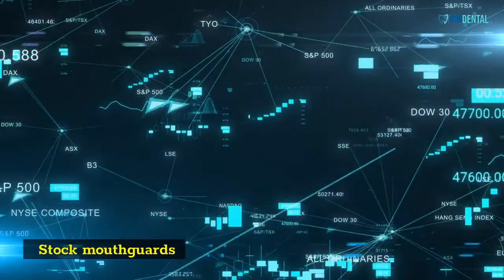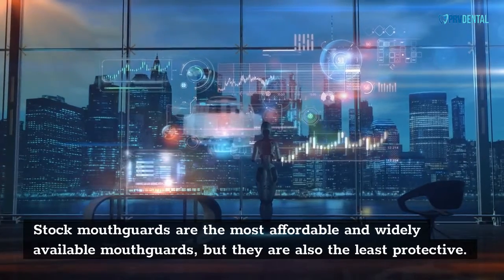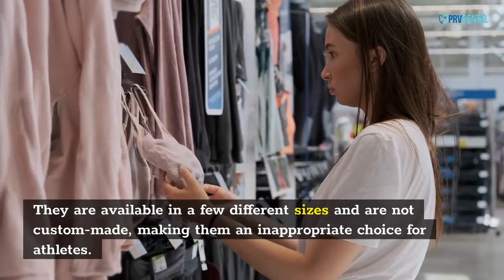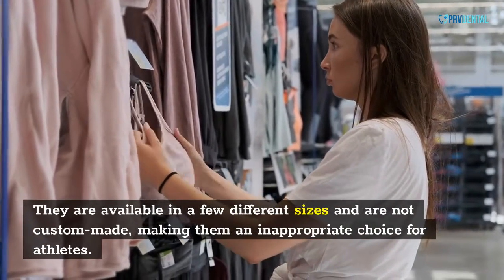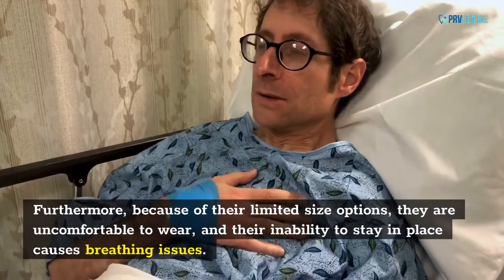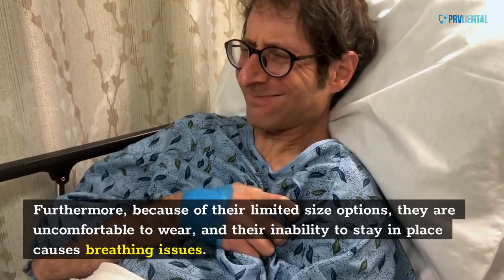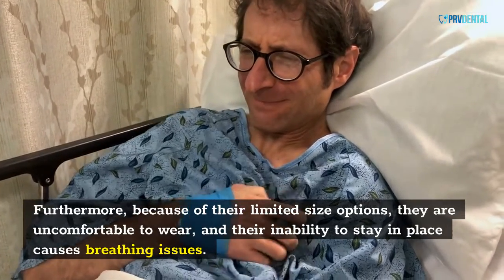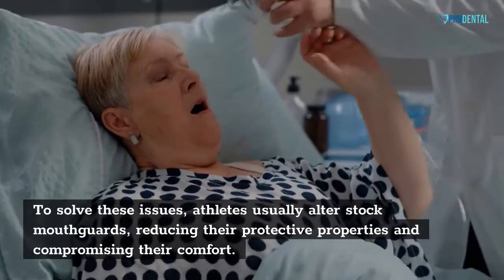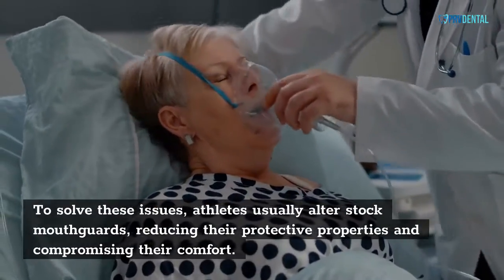Stock mouth cards are the most affordable and widely available mouth cards, but they are also the least protective. They are available in a few different sizes and are not custom-made, making them an inappropriate choice for athletes. Furthermore, because of their limited size options, they are uncomfortable to wear, and their inability to stay in place causes breathing issues. To solve these issues, athletes usually alter stock mouth cards, reducing their protective properties and compromising their comfort.